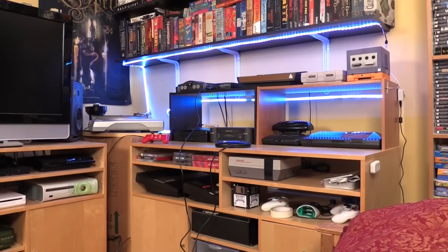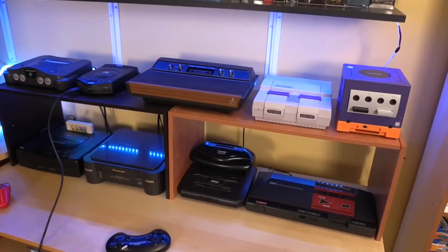I have two televisions in my game room and we're going to start with the HDTV and how I configure all the consoles on the right-hand side of my game room here.